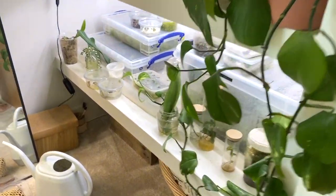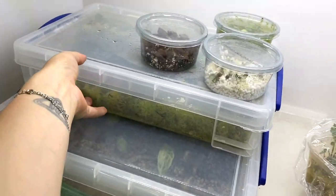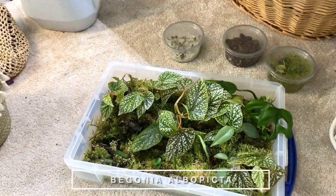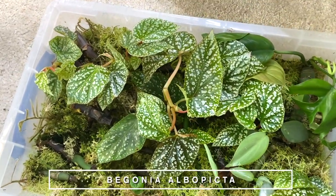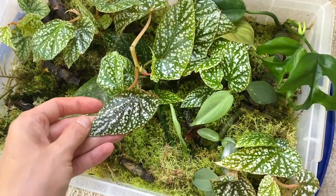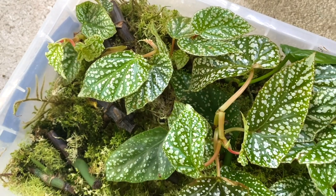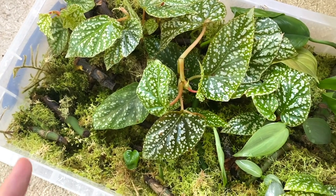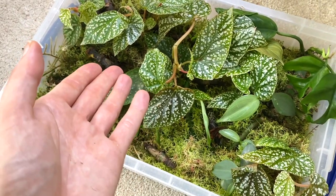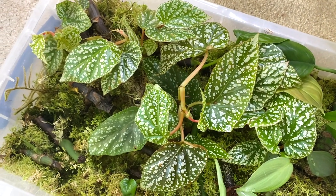A couple of updates from the propagation zone in my bedroom. I chopped up my begonia — my elbow picture — a while ago and I am so happy with how it's doing in this prop box. If I get time today I might even pot it back up because I just adore this begonia, and I'm not a massive begonia person. When I first put it in here I wasn't sure if it would survive — I'd never propped begonia this way in a prop box before — but it's doing absolutely beautifully.